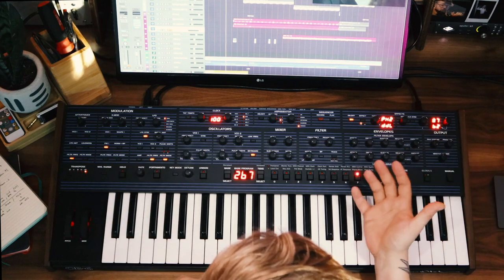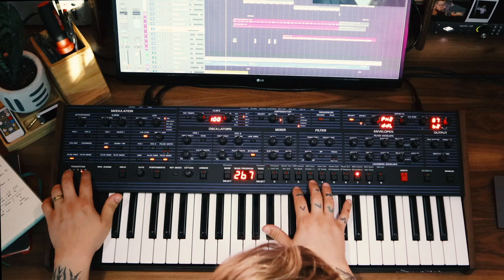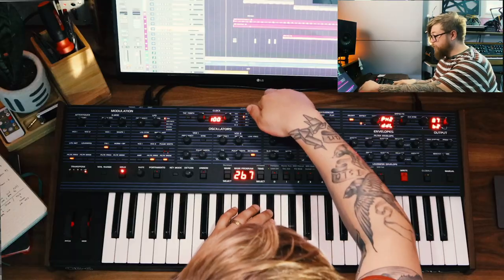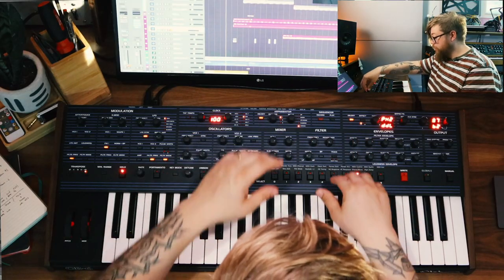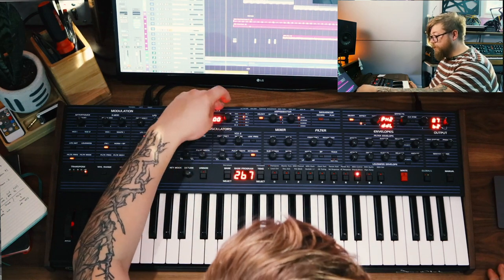How I go about creating these percussive sounds is really simple, and you can choose any patch. I ended up choosing patch 267 and put it in the highest range. What I did essentially was create a hold so it plays the note and holds it, and I'm also going to put on the arpeggiator — this is set around 80.